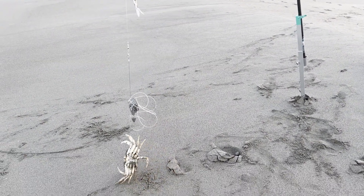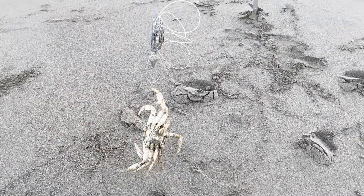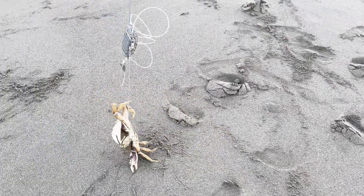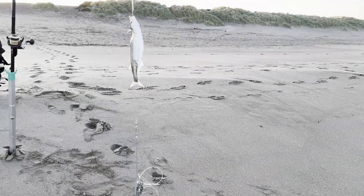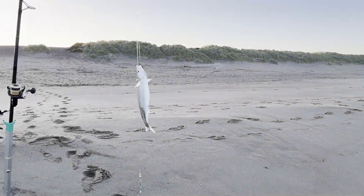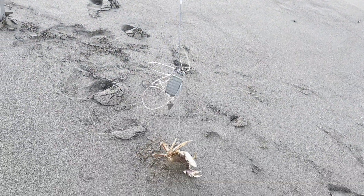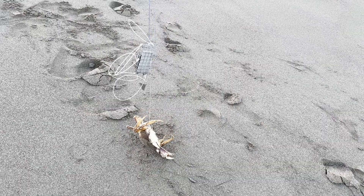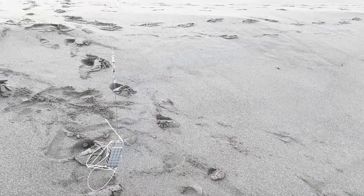That's a huge smelt too — it's about 16 inches. And a crab, at least a six-incher. Golly, that's a huge crab, so it's definitely a keeper.